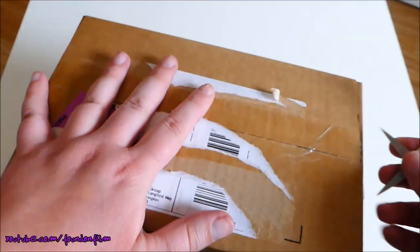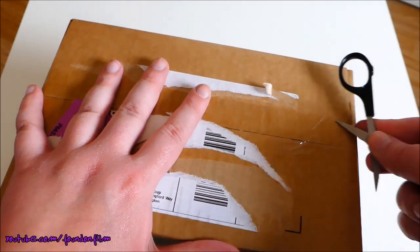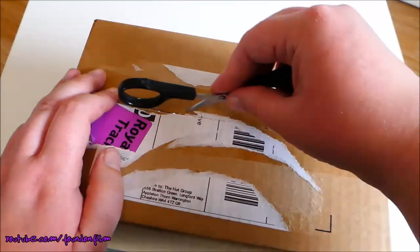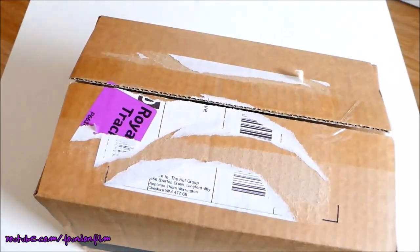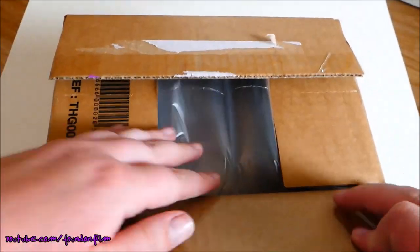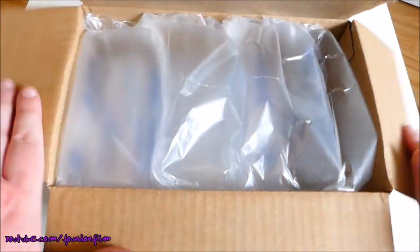I'm just going to cut this first so that I don't risk cutting myself when I've got my eyes closed. Okay, so I'm going to close my eyes. Let's see if we can guess which one is this month.